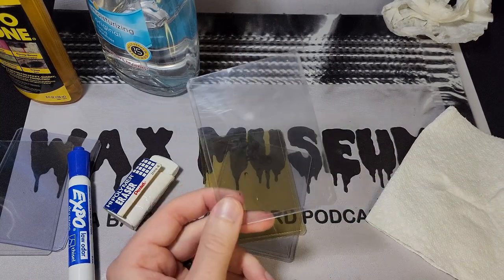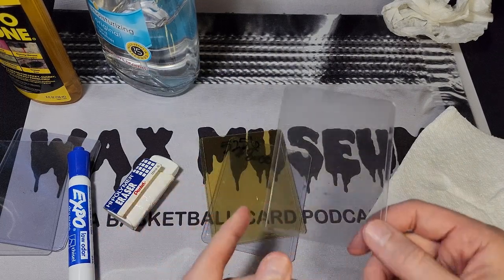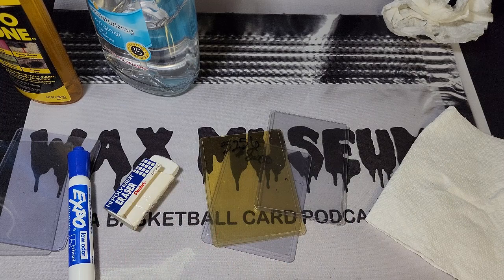The dry erase method is much easier than using Goo Gone or applying anything else, in my opinion. Hopefully this helps enhance your hobby experience — maybe you've got a method that works better for you, so let me know in the comments. Also remember there are new episodes of the audio podcast every Thursday, and as always, thanks for watching.